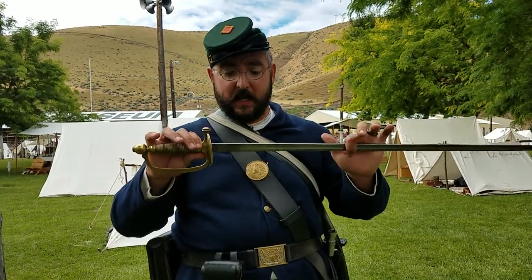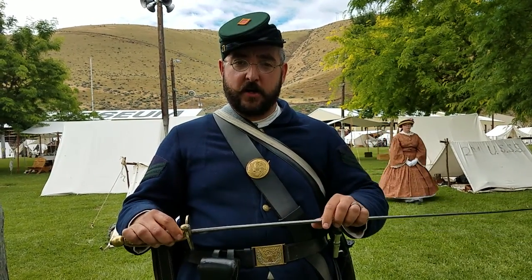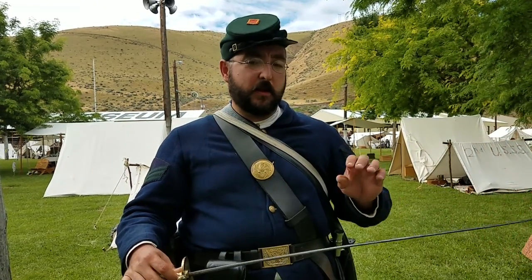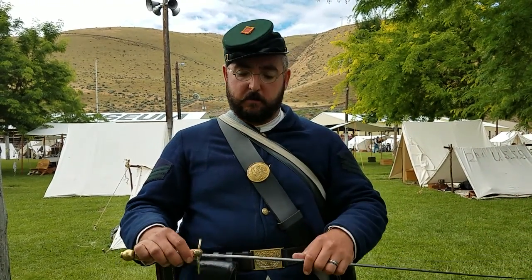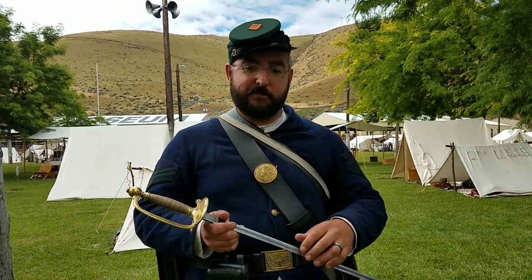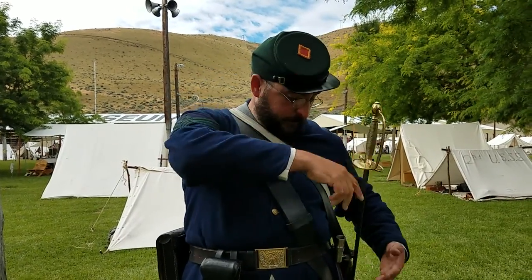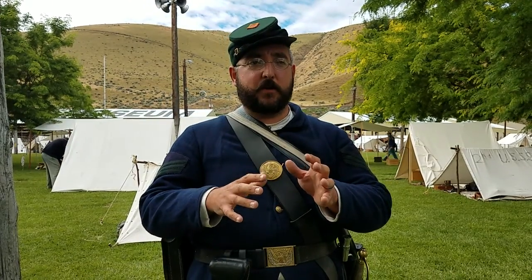I highly recommend getting online and starting to look for an NCO sword. The Ames swords tend to run in the $300 to $500 range on eBay. With a little bit of basic research, you can be a very intelligent and wary shopper so you don't get ripped off by a fake. Some of the higher-end sutlers will also purchase original swords and have them available on their website, though they tend to cost a bit more — generally around $500 from a reputable sutler.